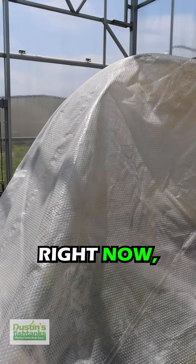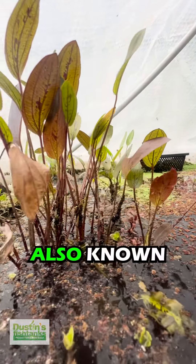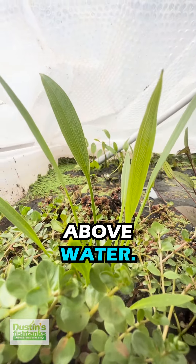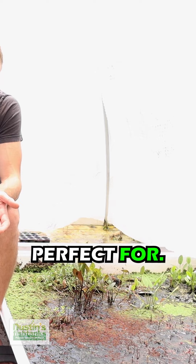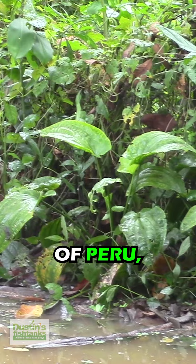We are known for underwater growing plants, but right here right now we are growing them above water and they're absolutely crushing. You can see these econodorus, also known as amazon swords. I'm going to start growing swords above water and that's exactly what this tent is perfect for.